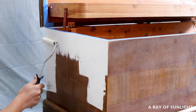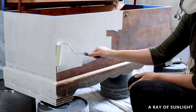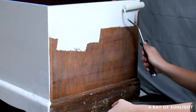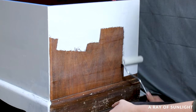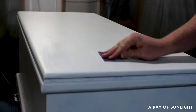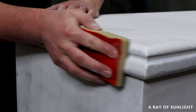Then I rolled on two coats of white tinted BIN shellac base primer and let it dry overnight. It's the best primer for painting furniture a lighter color — it blocks stains from coming through the paint and it helps the paint stick really well. Then Taylor sanded the primer by hand with fine grit sandpaper and a sanding sponge to smooth out any texture left by the roller.